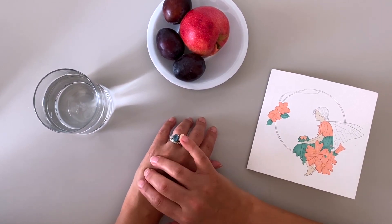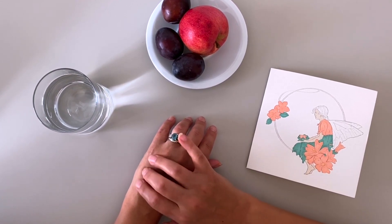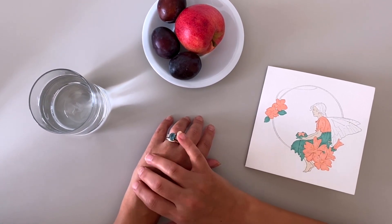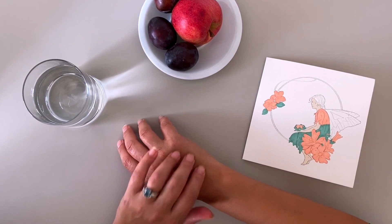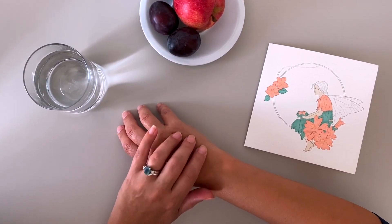Allow yourself to concentrate on the tapping while you're doing this, feeling the feelings. And then after a minute, if you're still feeling fear, don't worry — you can swap to the other hand. Simply with your left hand, tap on your right hand in the same spot between the fourth and fifth fingers, halfway down.